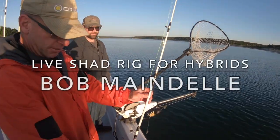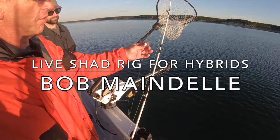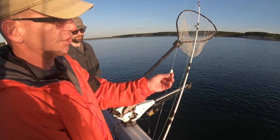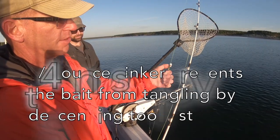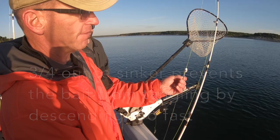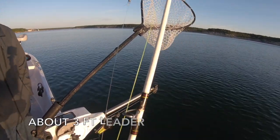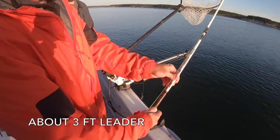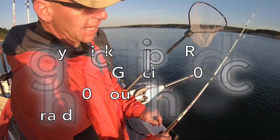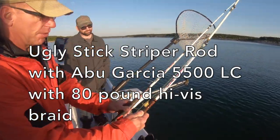The rig for the hybrid striper is basically like a Carolina rig. You've got a sliding three-quarter ounce sinker. I've got a little piece of surgical tubing just to cushion the knot against abrasion from that hard lead hitting against the eye of the swivel. I've got a ball bearing swivel, a 25-pound fluorocarbon leader, and then a 1-aught, 2-aught, or 3-aught circle hook.